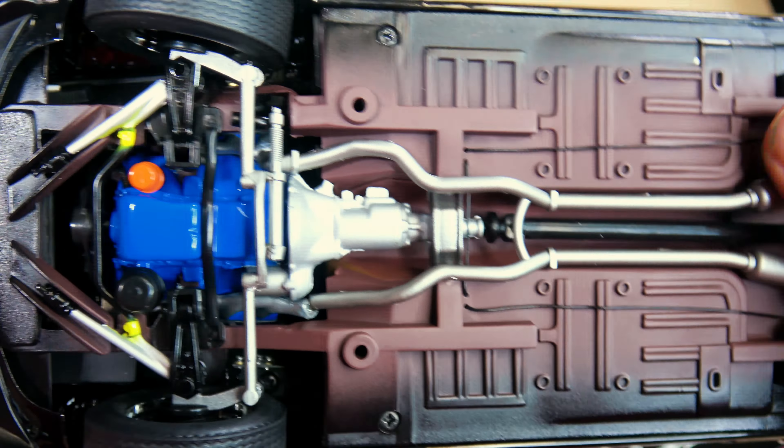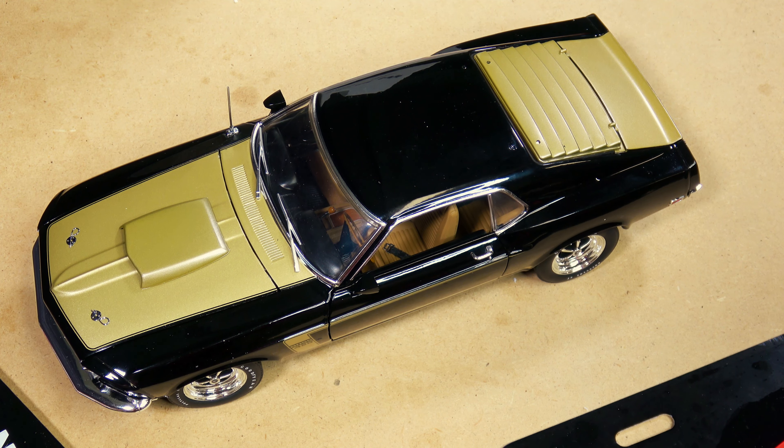ACME, you've got a home run with this one — actually, this is a grand slam. This is pretty phenomenal. I love this one.